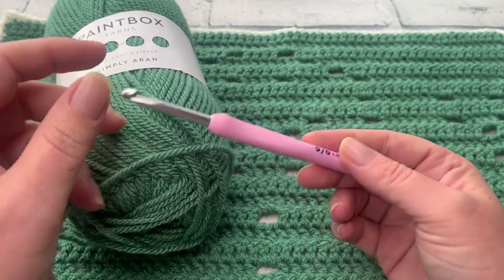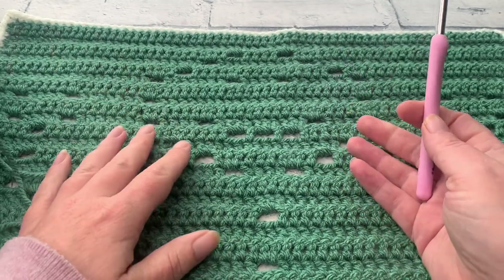To give this blanket a little bit more drape and comfort, I've gone up half a hook size to a 5.5mm hook, when the recommended hook size for this weight yarn is 5mm. Gather your materials and let's get started on our Snowman Filet Crochet Panel.